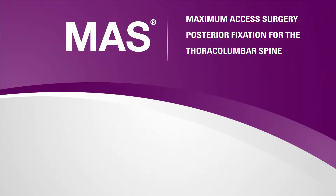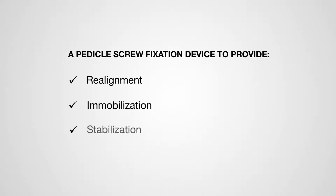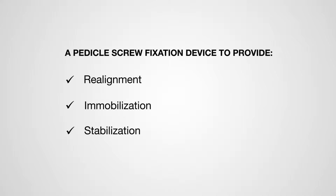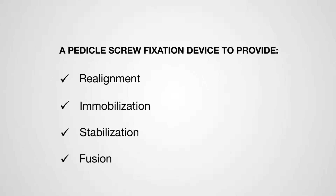MAS, Maximum Access Surgery, Posterior Fixation for the Thoracolumbar Spine, is a procedure intended to implant a pedicle screw fixation device to provide realignment, immobilization, and stabilization of spinal segments in skeletally mature patients throughout the healing process, allowing fusion to occur.